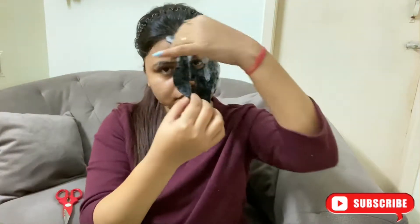It's been 15 minutes and now I will remove it. And then after that I will wash my face.